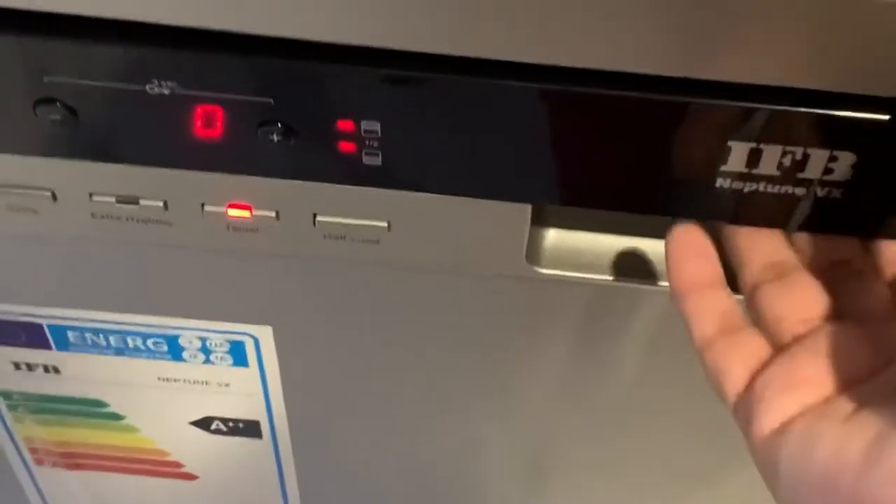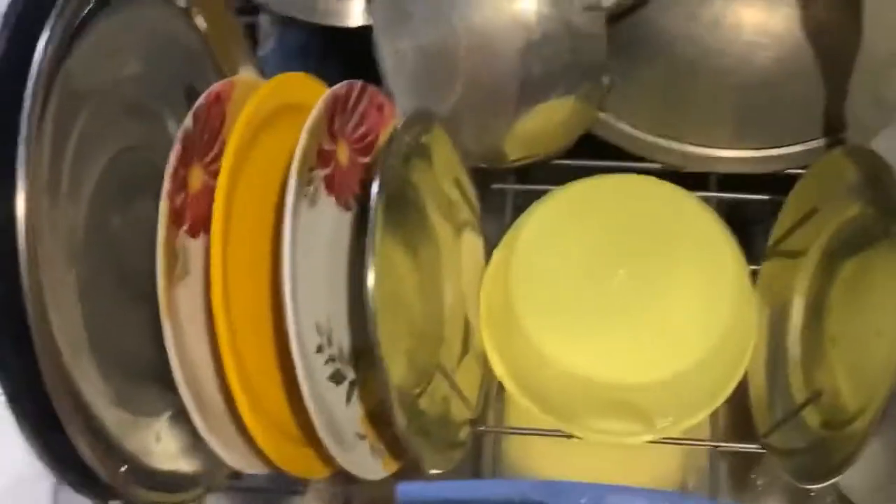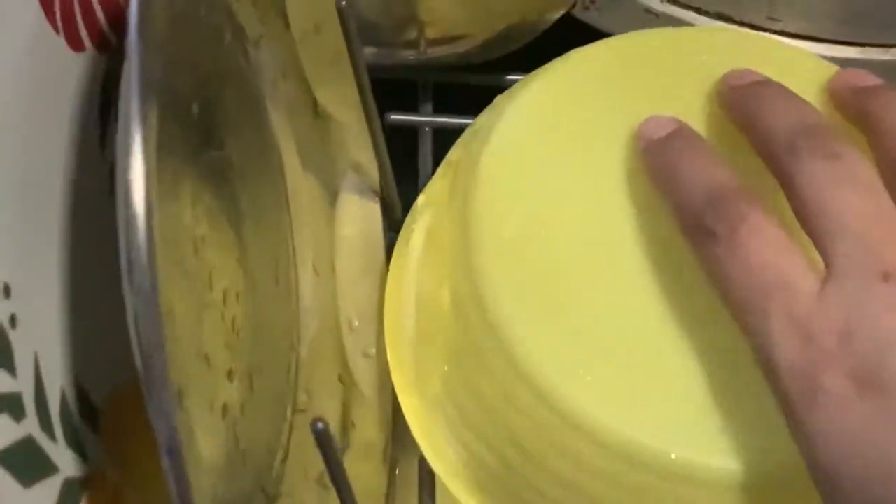The wash cycle is now showing zero, so it's over. I had kept very greasy, dirty dishes. Let me check this plastic bowl — it was really very greasy. You can compare it and see: it is clean. And see this one — it was really very greasy when I kept it, and it's clean too.